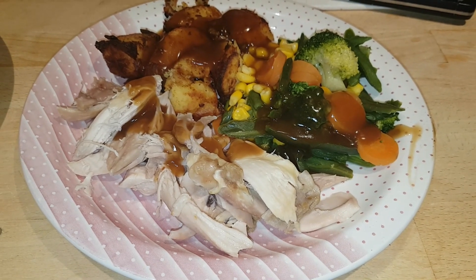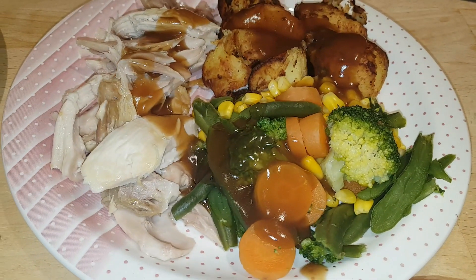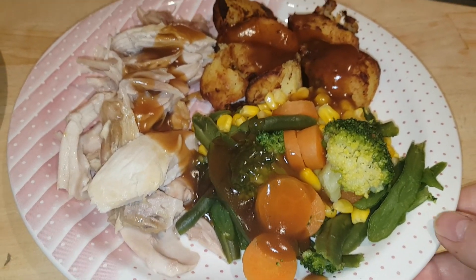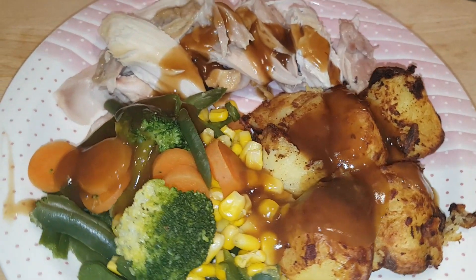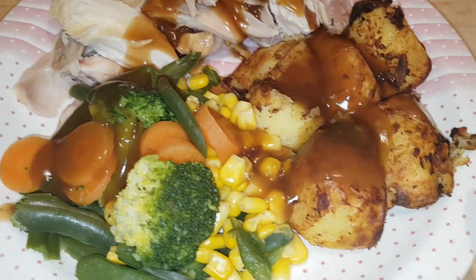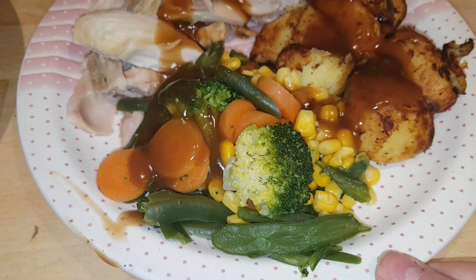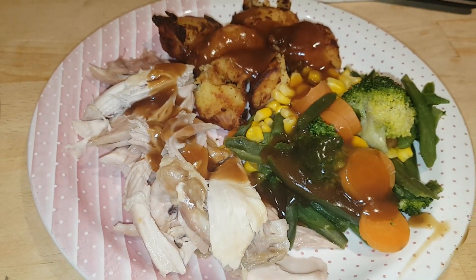Hi everybody, welcome back to the Seesaw and another week of family meals. We're starting out the week with a slow cooker roast chicken dinner — a whole chicken that's been in the crock pot all day, bubbling away. When you cook it in the crock pot you just pull it apart, and I had it with some crispy roast potatoes, steamed broccoli, sweet corn, carrots, and green beans along with some chicken gravy. That's our start to the week — a chicken dinner.